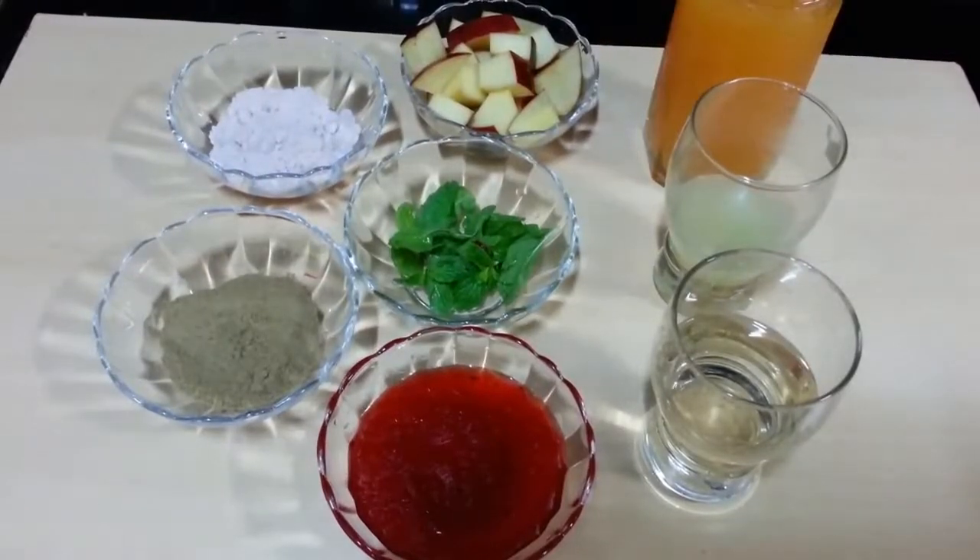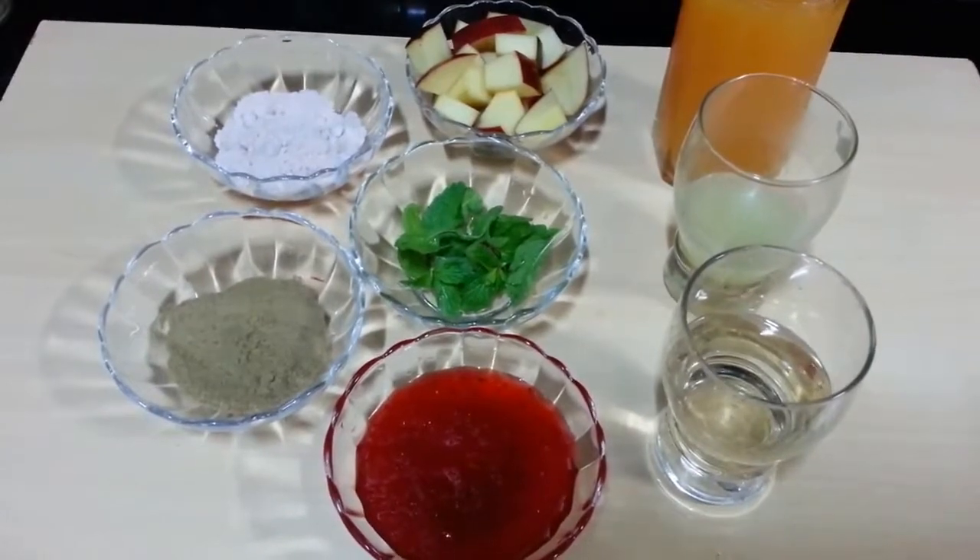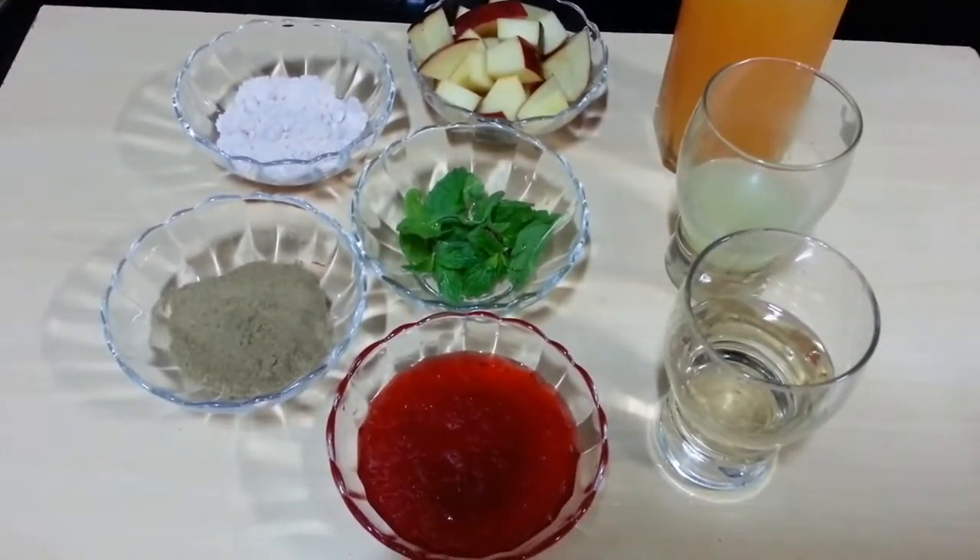Hello everyone, welcome to Shada Cook. Today we are going to make Orange Fantasy, a nice mocktail. So let's see what we need for this.